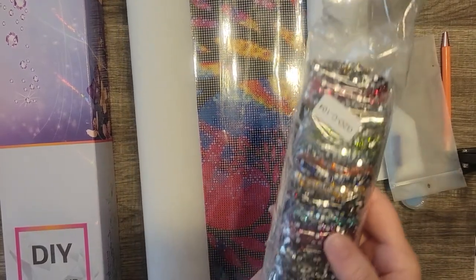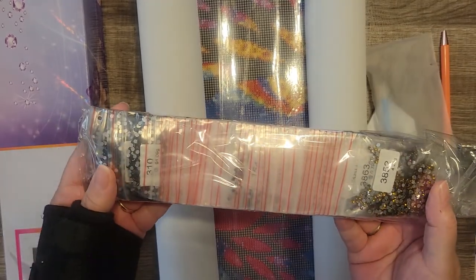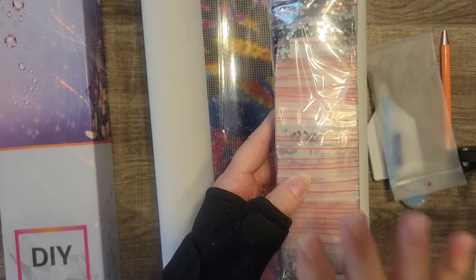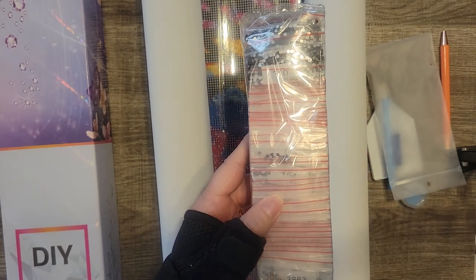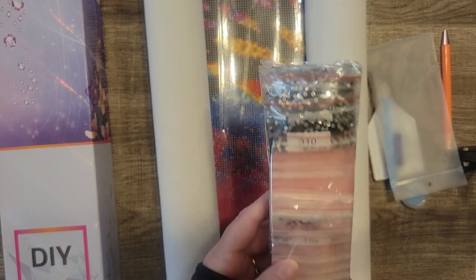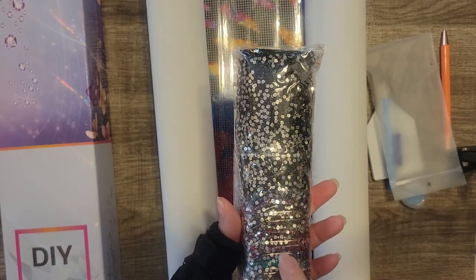And then we've got crystals — all crystals and they're pre-bagged, which I love. I will not have to kit these up. I am fine working out of the baggies; I have no problem with that whatsoever. And we have all sorts of sparklies.